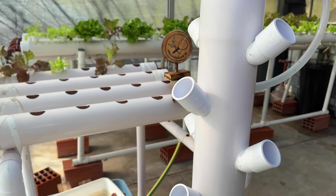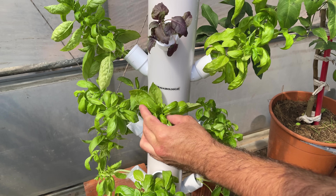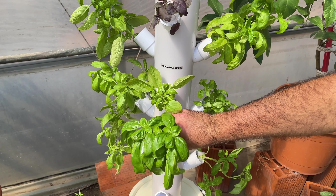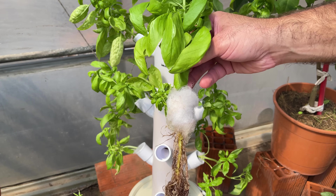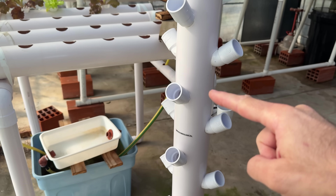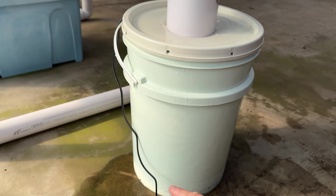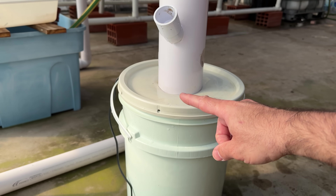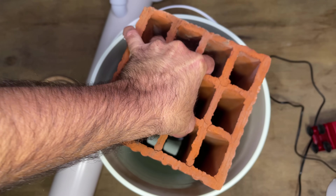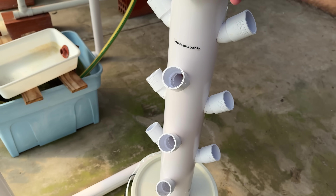Another system we can set up at home is vertical growing systems. The great advantage is that we can have a large number of plants in a small space, for example in a corner at home. For this system I used a 100mm wide pipe of the same type and cut it to a height of 1.5 meters, because I am using 20-liter buckets that are approximately 40cm high. Inside we put a lid that we glue to the bottom so that we can place this main tube in the base through a hole in the lid, ensuring the tube is very firm and does not move.